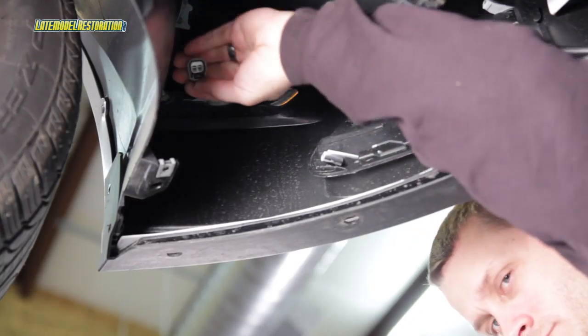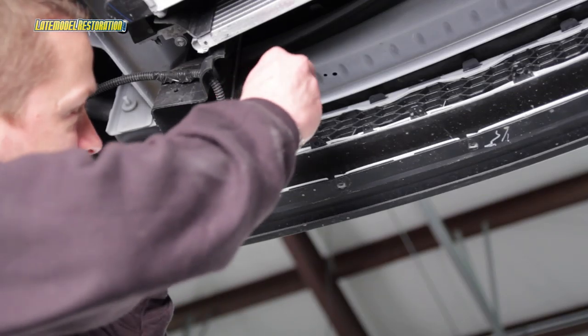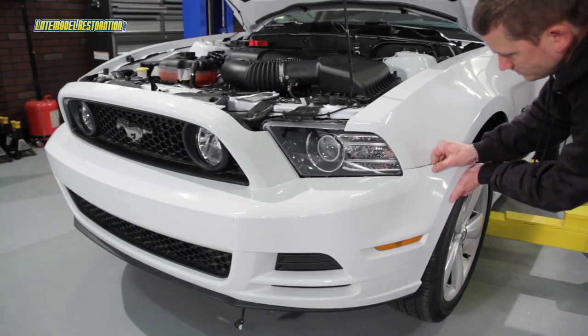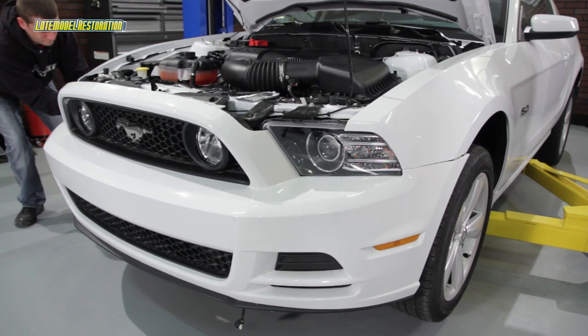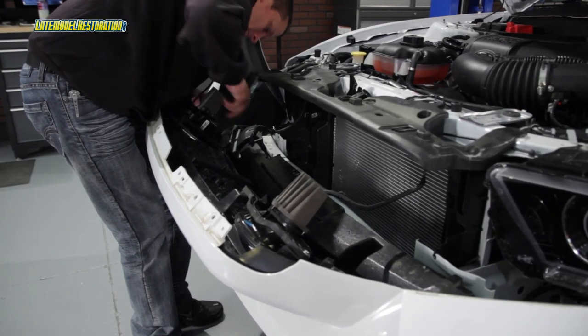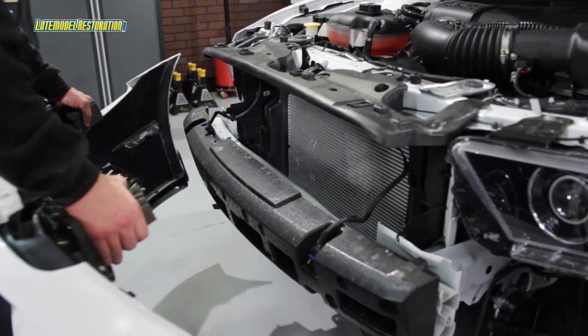Disconnect the two side marker light connectors, one on the right and one on the left. Remove the ambient air temperature sensor by prying it out of place. Pull outward to unsnap the right hand and left hand sides of the bumper cover. If equipped, disconnect the fog lamp connectors. Then pull the bumper cover away from and off of your Mustang.